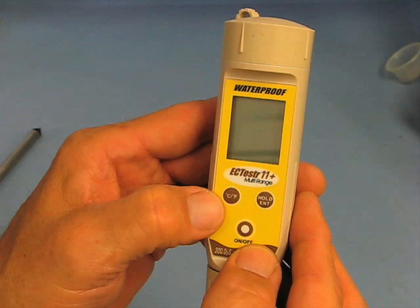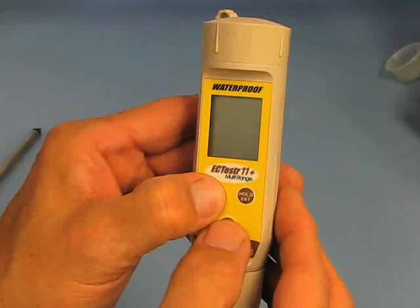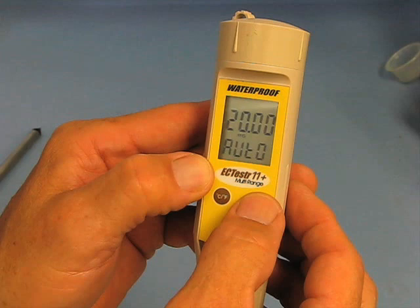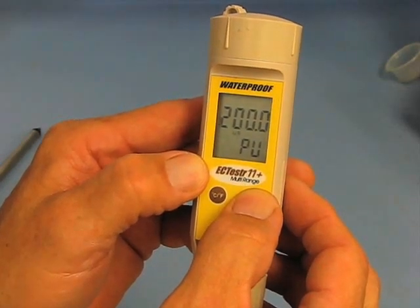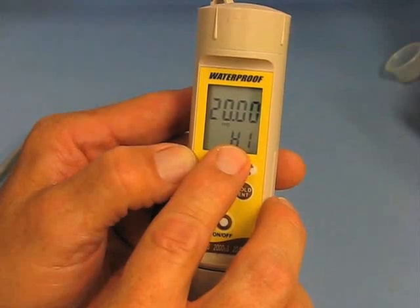The Field Scout EC meter has a variety of ranges that can be used for salinity measurements. We are only interested in the high range for turfgrass systems. To check the range, hold the temperature mode button and at the same time press the on-off button. When set to the right mode, the meter should display 20.00, a small M and capital S for millisiemens, and the letters HI. If not, you'll need to adjust the range by pressing and holding the temperature key, then pressing the on-off button. Release those keys and press the hold/enter key to cycle through the options: auto, PU, low, and the high range you're looking for. It will automatically put you back into measure mode when done.